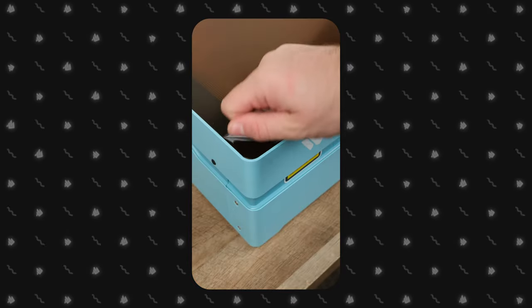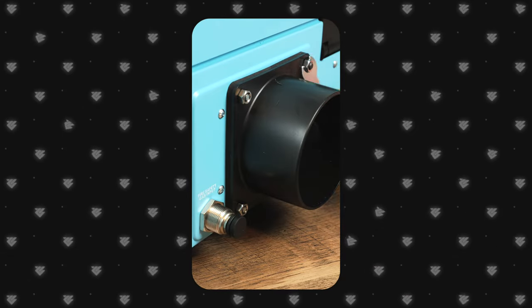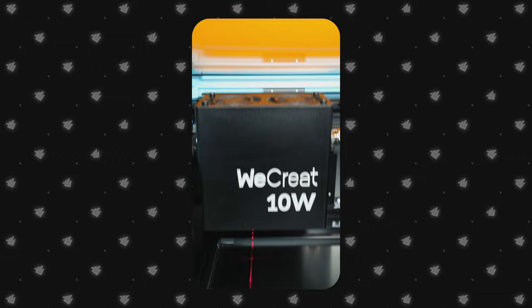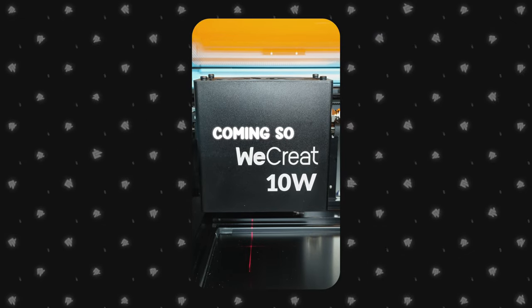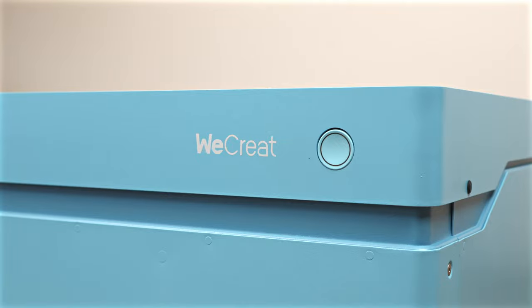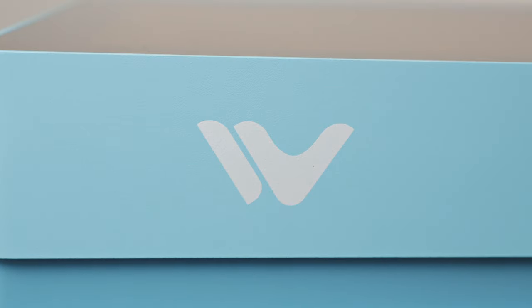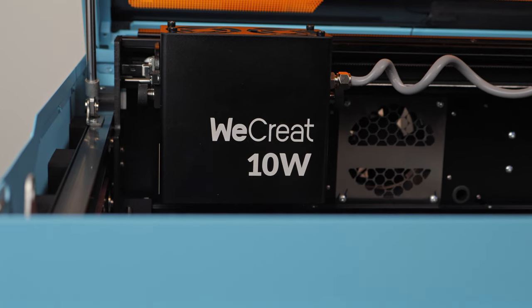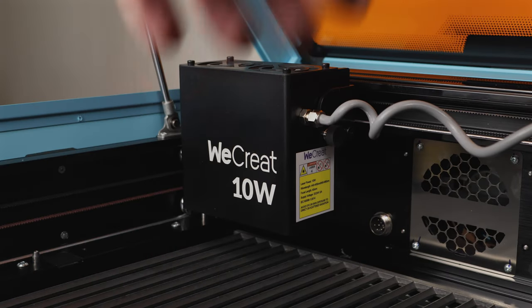We're really excited about this laser because it's designed with beginners in mind. Whether you're setting up in your home workspace or looking to take it to craft shows, it's a versatile option. Plus, the sapphire blue version looks stunning in person. Before we get started, we want to thank WeCreate for sponsoring this video and providing us with the laser for demonstration purposes.